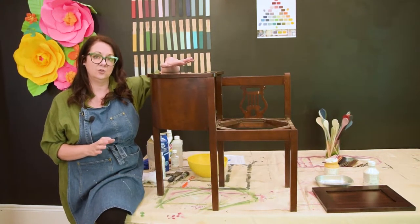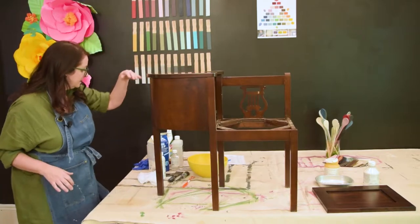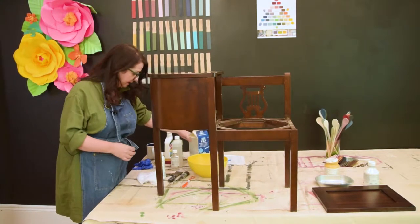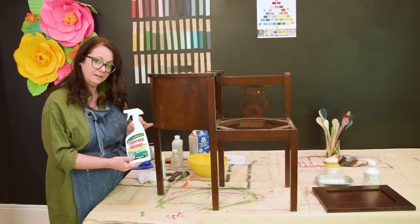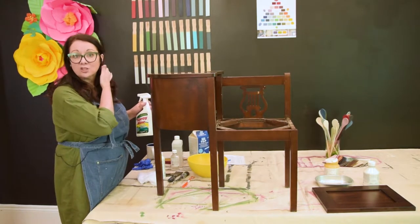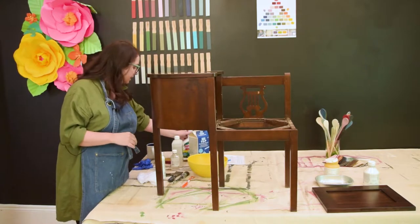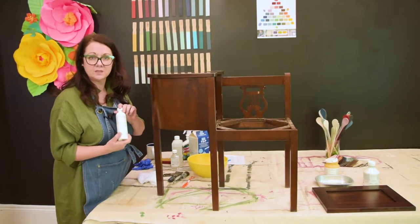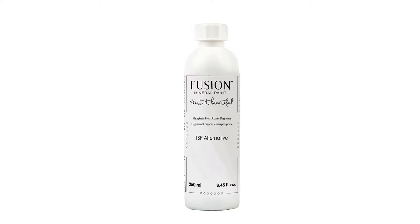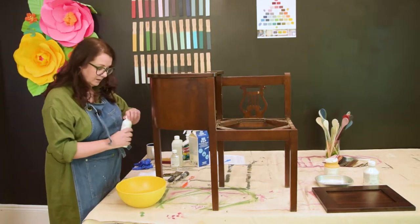The very minimum basic preparation is cleaning your piece. This piece is an older mahogany telephone table. You can use traditional TSP, or something like Spray Nine — basically a cleaner that will degrease without adding extra oils. Avoid natural cleaners with essential oils, as you don't want to add any extra oil to your surface. We use a TSP alternative in the shop, which is a slightly safer formulation. Whatever you use, read the label and follow the directions.